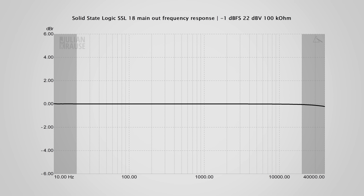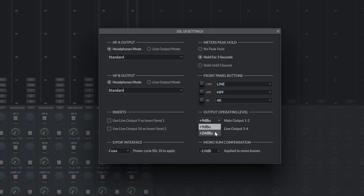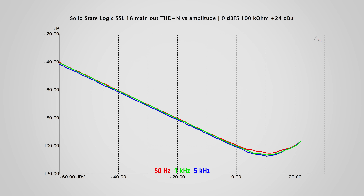Let's have a look at the outputs, which are also quite special. The frequency response is ruler flat, and it stays ruler flat all the way down to DC — meaning you can use these outputs to control your synthesizers with control voltage. That's true for all outputs, including the headphone outputs. Distortion levels are very low and completely inaudible. You can set the outputs in software to a maximum of +9 or +24 dBu — the latter being a proper professional line level that not many interfaces can deliver. If you send +9 dBu the noise floor shifts down accordingly, giving essentially the same dynamic range in both modes.